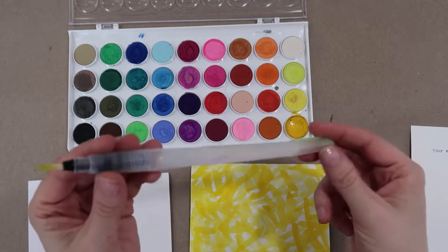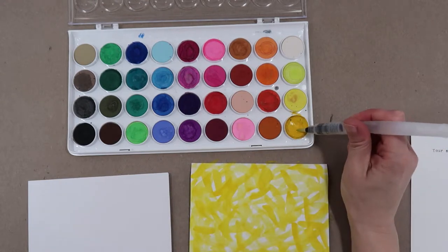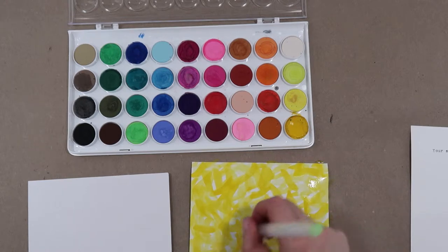In case you're wondering, this brush I use is awesome — it's a water brush, so the water is actually inside the handle. You squeeze it a little bit and water comes out. I love this because it makes it easy to watercolor anywhere; I just bring it with me and I always have water.